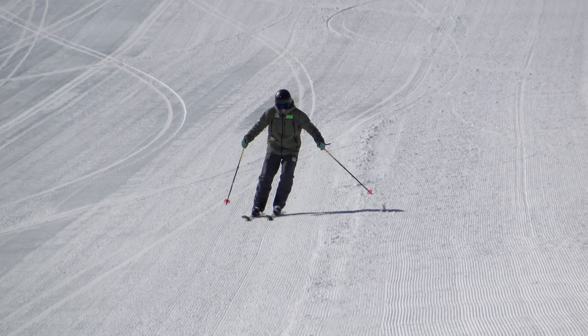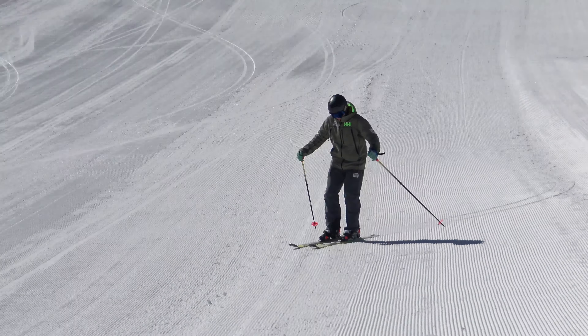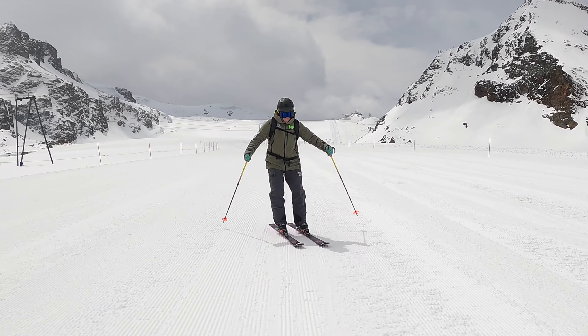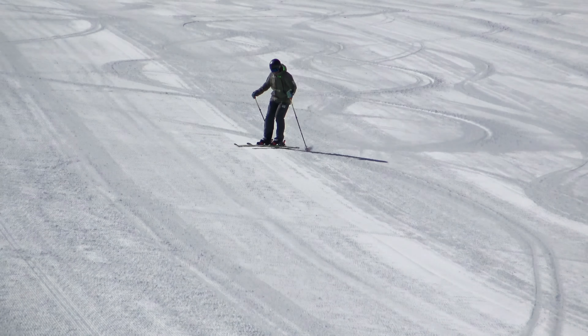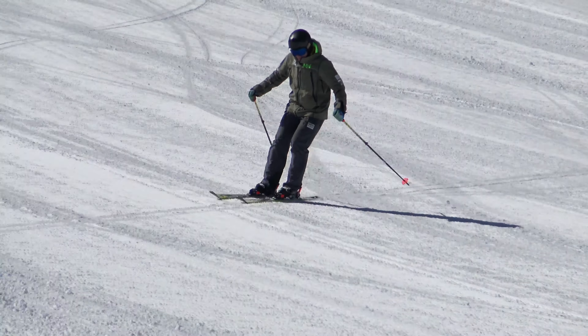Things that will help you make carve turns include learning to rail and get a feel for what the ski wants to do — standing on the ski, railing, and feeling the edge grip and bite, creating something you can stand against. Making angles in the body also helps you tilt your skis over onto greater angles, and fore-and-aft movement helps you put pressure on the tip of the ski so it bends and creates an even greater arc shape.